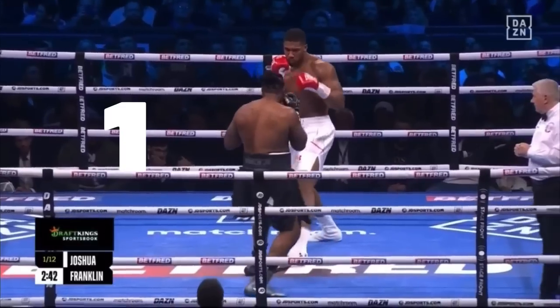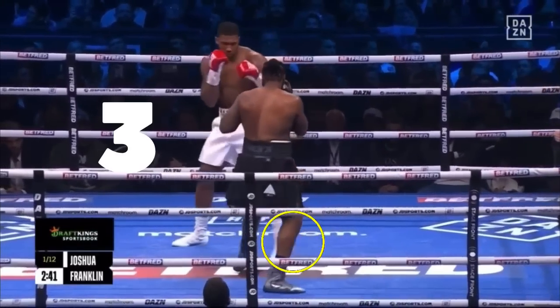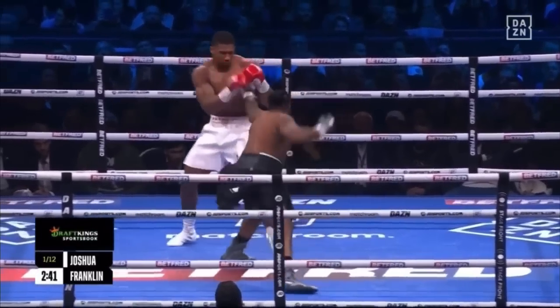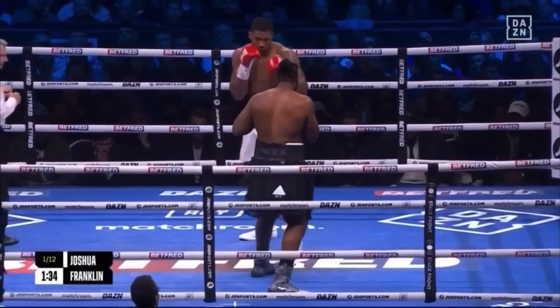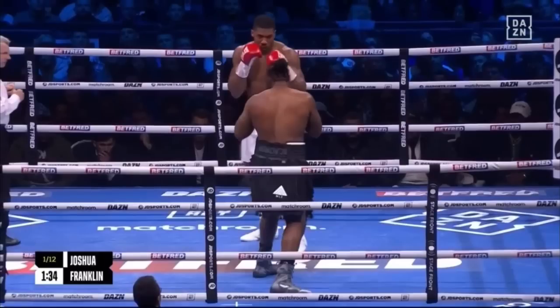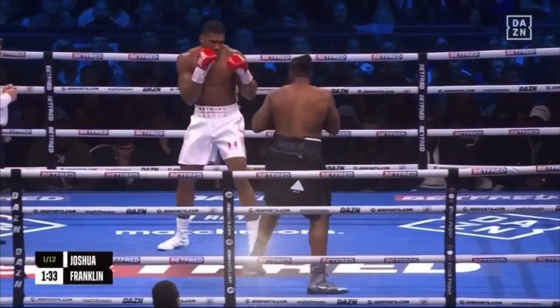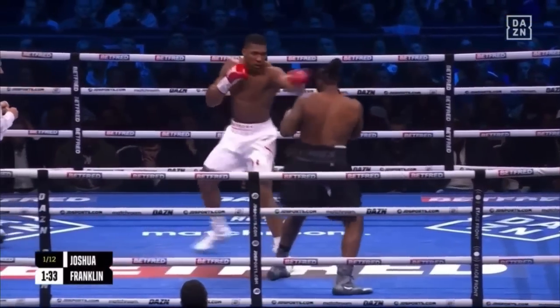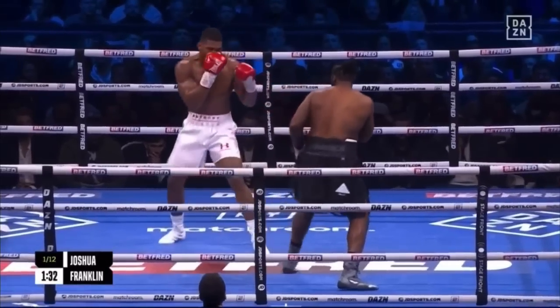When Joshua stepped weak side, it was the same three-step process, only this time Joshua pulled his lead leg back first to start the lateral movement, which isn't fundamentally sound. The weak side step-around essentially ended up becoming a slow L-step. Without an offensive threat — specifically a jab — to freeze Franklin's footwork, both three-step maneuvers, strong and weak side, gave Franklin the time to reset his feet to the new angle easily, so he was ready to defend, counter, or even attack before Joshua.